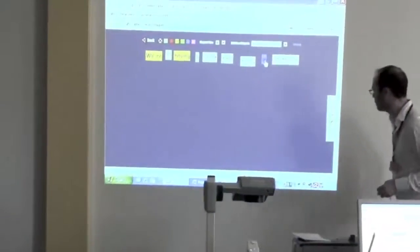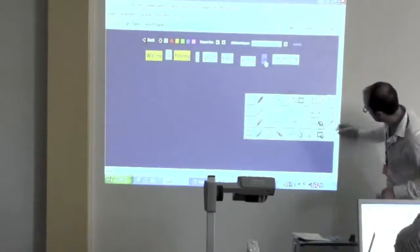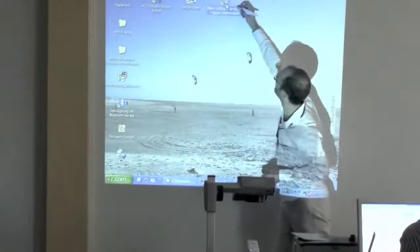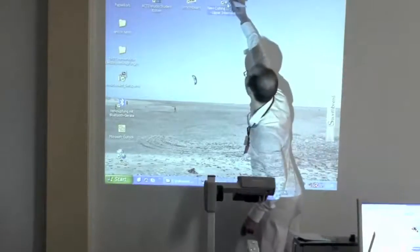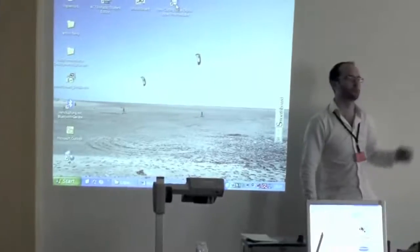Let me see how we're doing for time — we have a few minutes left. Something else you can do, for example, is use a lot of course book material these days that comes from the CDs in the back of the course book. A lot of course books these days come with a CD.